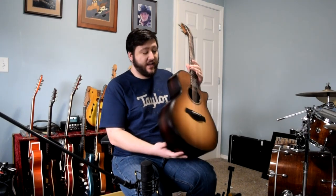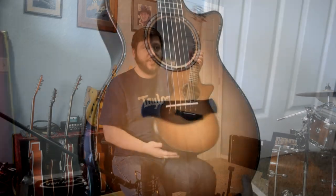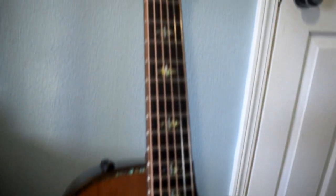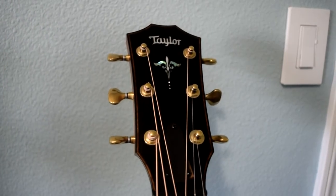It's the Kona edgeburst like they did on their Koa series on the backs and sides. Abalone trim on the back. You have your beveled edges, including the armrest here and up here on the upper cutaway as well. V-class bracing on here, so that's going to help you stay in tune up and down the fretboard.